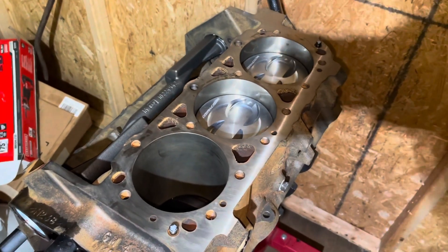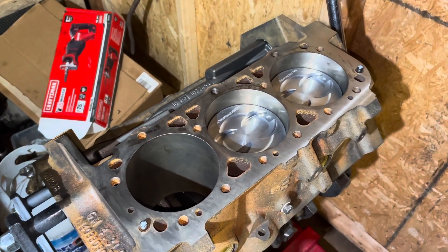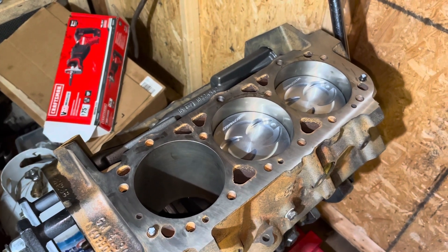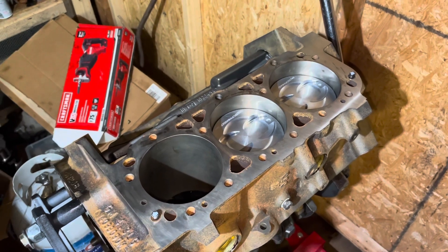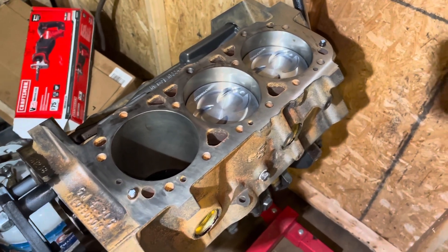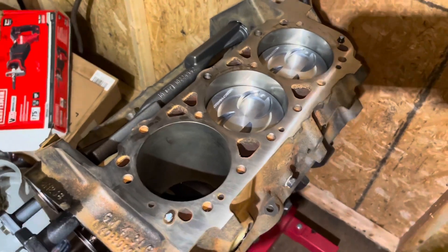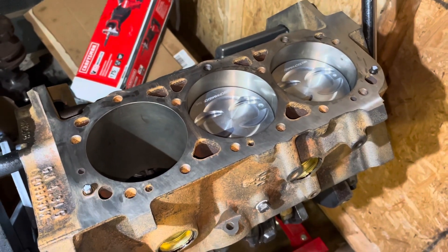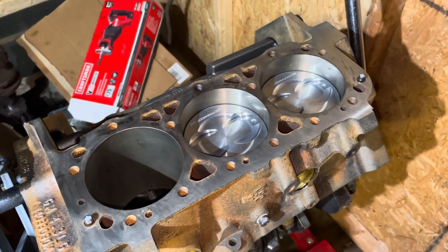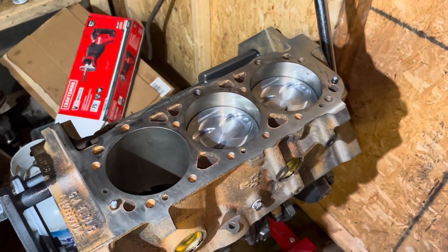The most important thing I want to get out of this video: please run 89 octane or higher gas. If I rebuild your engine and it comes back under warranty and I can tell it was damaged due to detonation, I'm not going to warrant it — I can tell detonation damage when I see it. This applies to the 5.0s and 5.7s as well. Read your Mercury manual and use at least 89 octane as they recommend — it's very important. Thanks for watching, please subscribe to my channel.